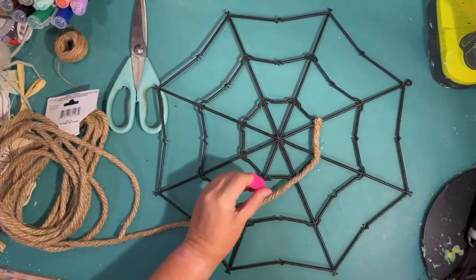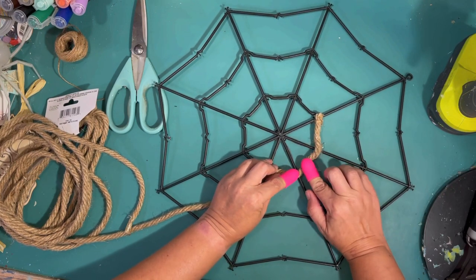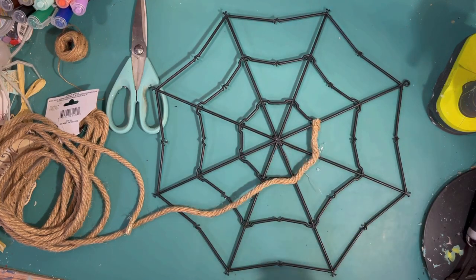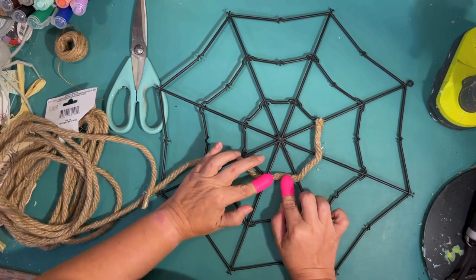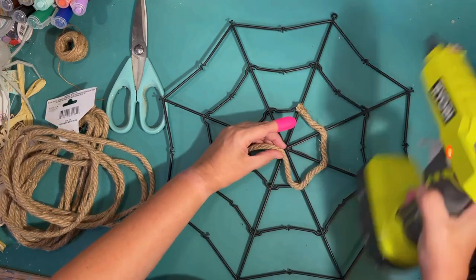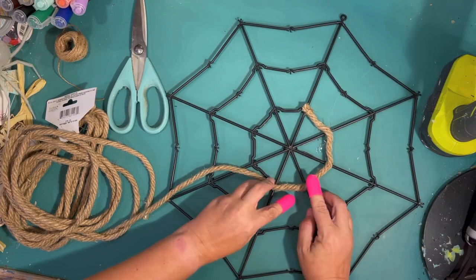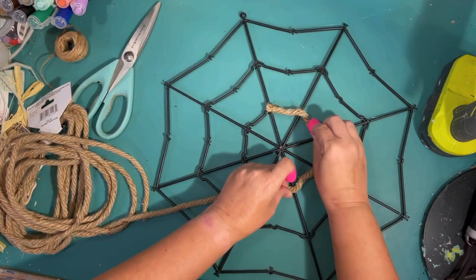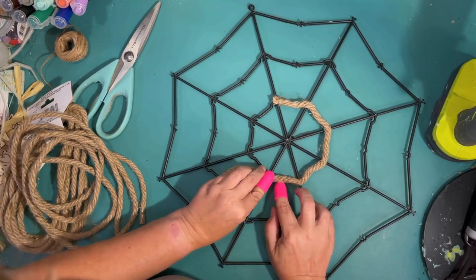I thought about wrapping it in twine, but that might take forever. This really did take quite a while too. Each one of these little things that you hot glue is kind of arched, so you have to push up and make it arched like the shape should be for a cobweb — that was probably the only time-consuming thing, plus waiting for the hot glue to dry. Just take your time with this.